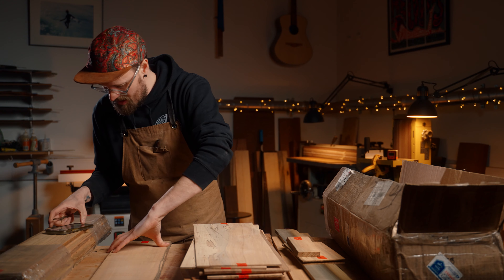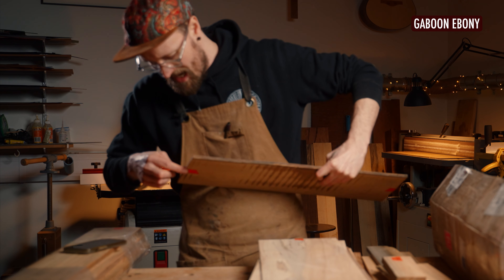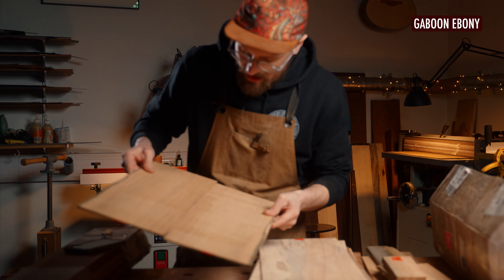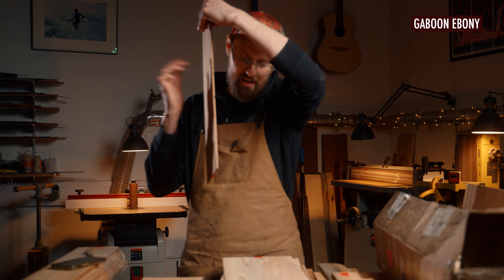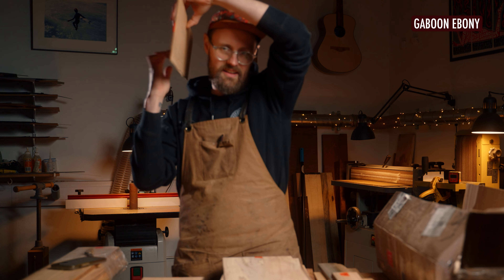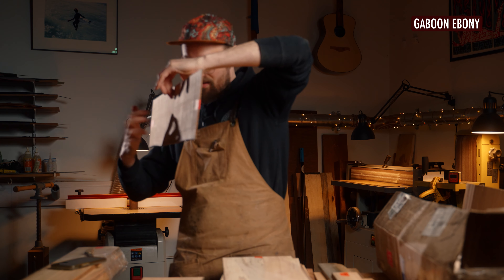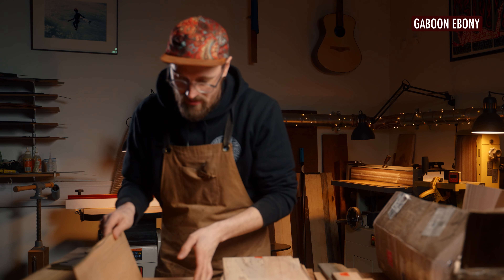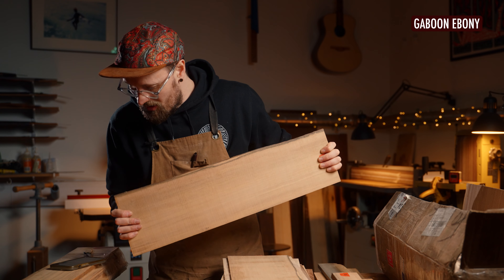Number ten is a Gaboon ebony sapwood back and side set. This is so wild to me — it really is like albino ebony, like ebony that's just had all of the black washed out of it, but the grain and everything else is totally there. Holy shit, that sounds amazing. I love that. We need to do some more investigation into Gaboon ebony sapwood.